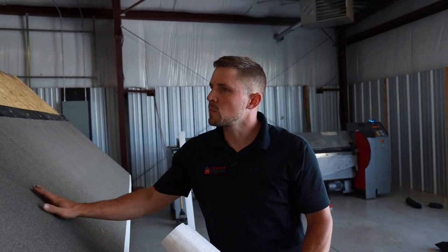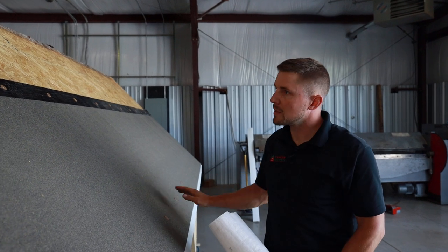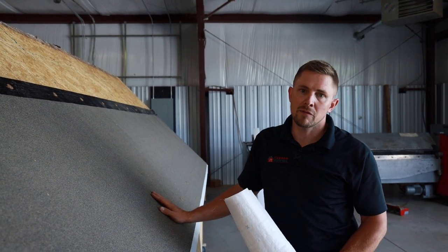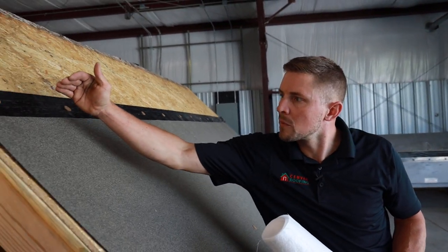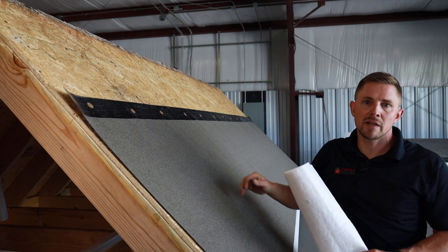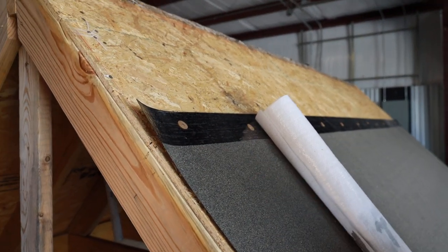After we have the ice and water installed and have the proper amount of fasteners in it, we're going to move on to the synthetic felt. Same process, we're going to line it up with the ice and water. There's a nice line right here you can go by, and that's a sufficient lap amount — about four or five inches.